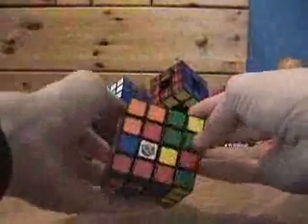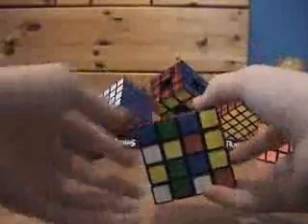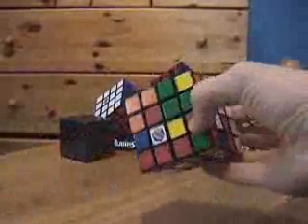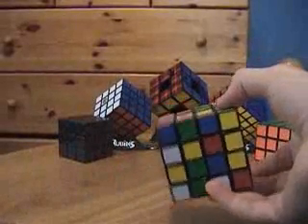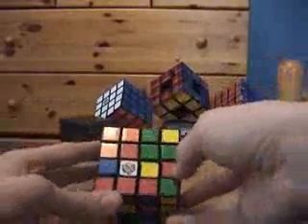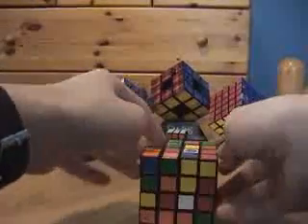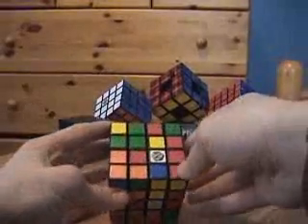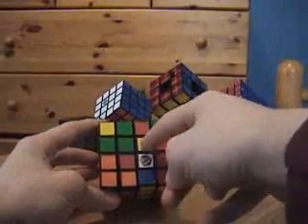You have to do the centers in the correct pattern around the cube. If you have an American cube, your color scheme would be red opposite orange, blue opposite green, and white opposite yellow. That's how American cubes are set up, and that's how we're going to build the centers. I like to start with red, so I'm going to build a red center up here in those four spots.